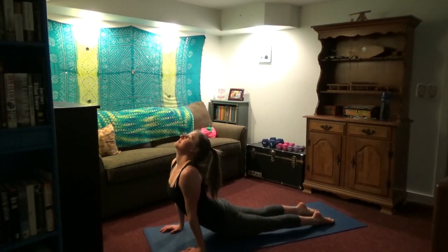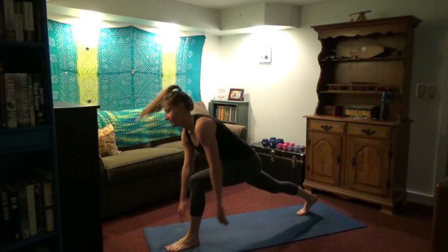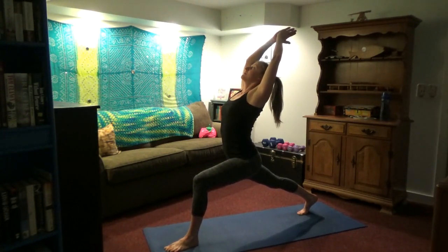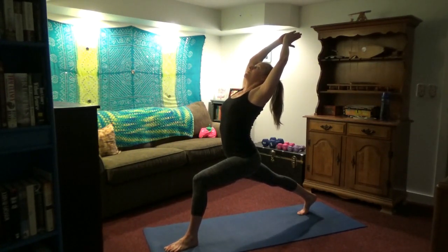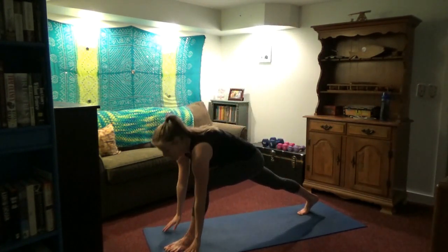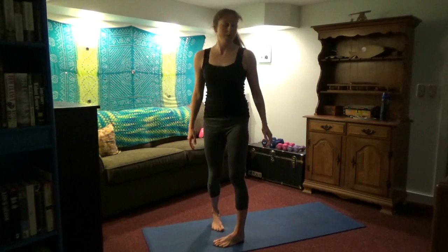Come on down — chaturanga. Inhale, upward dog or cobra. Pull the shoulders down and back. Exhale, downward dog. Now we're going to bring the left foot up, put the foot between the hands, come up into a lunge. If you want the hands together, arch from your upper back first — try to take some of the backward bend into your upper back, not just your lower back. The low back is physiologically able to arch more, but we don't want to lose the extension we do have and we don't want to stress the low back by always hinging there. Bring the hands down, feet together, inhale look up, and then come all the way up. Exhale, palms down.